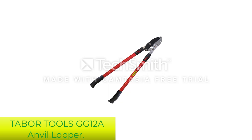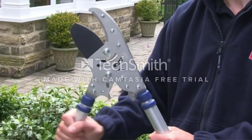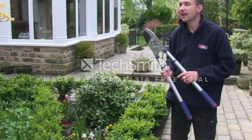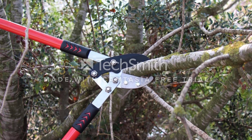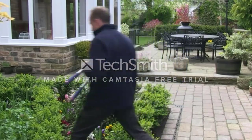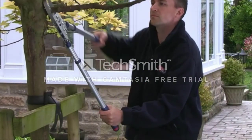Number 2: Tabor Tools GG12A Anvil Lopper. If you're prepared to pay a little more, consider the GG12 Anvil Lopper from Tabor Tools. Its 30-inch length will allow you to reach higher branches easily, and you'll be able to cut cleanly through anything up to 2 inches across. This lopper uses compound action to make lighter work of thicker vegetation, with multiple pivot points that multiply force.